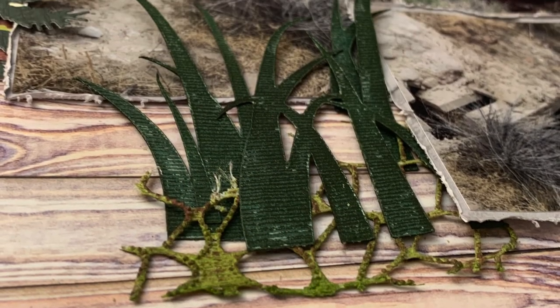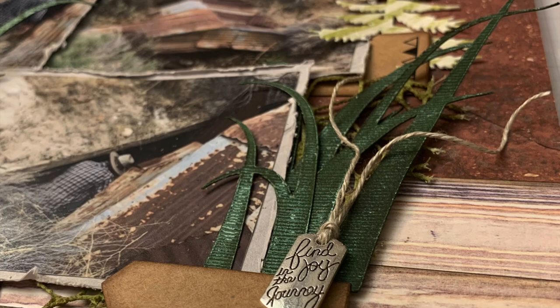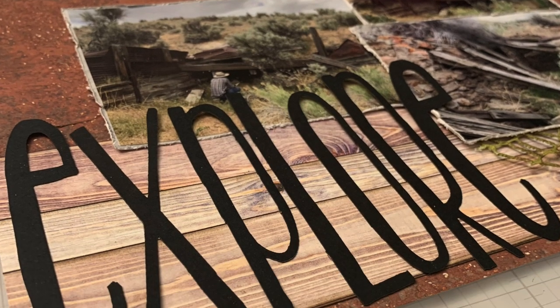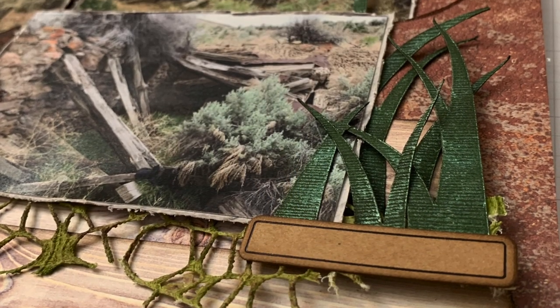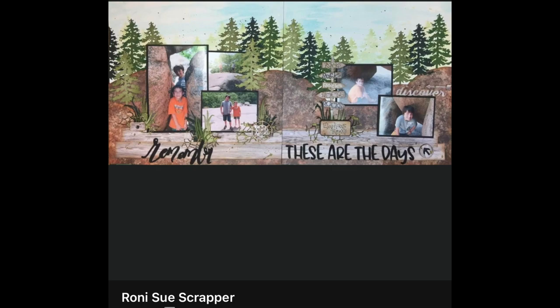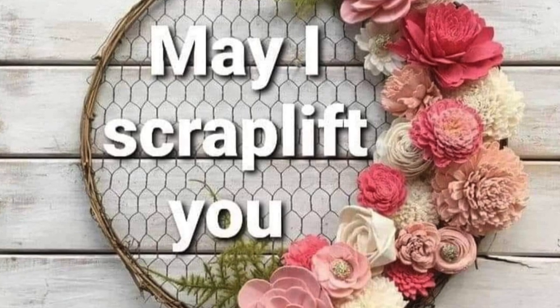Here are the close-ups of what I've done — it actually says 'find joy in the journey,' I was close! Thank you so much for hanging out with me today. I really appreciate you guys every time you stop by, say hi, or give me a thumbs up — it makes my day. Be sure to check out everyone else playing along with May I Scraplift You, the list is down below, along with those affiliate links for the tree die cut. Thank you so much and I'll hang out with you later, bye!